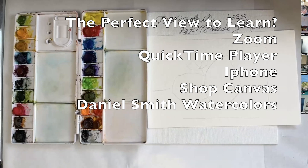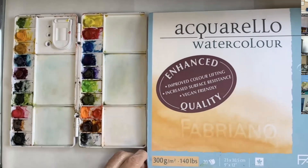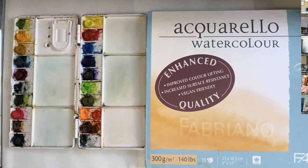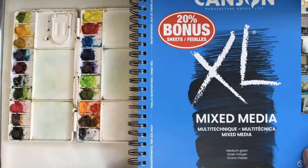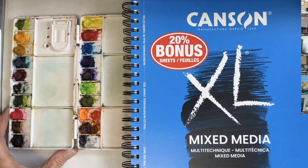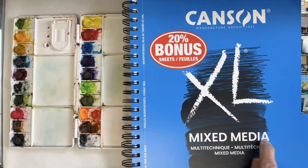One of the things I want to do today is talk a little bit about paper, because this is a painting. Watercolor paper comes in all kinds of different forms. And if you find yourself not wanting to paint because the materials are too expensive to just use, then I recommend that you buy this Canson XL mixed media paper.